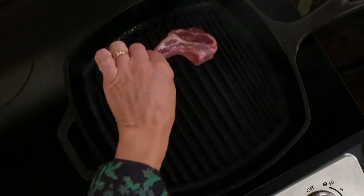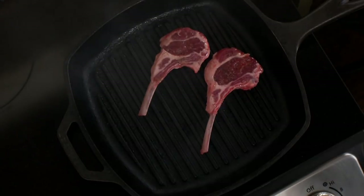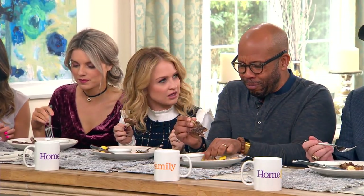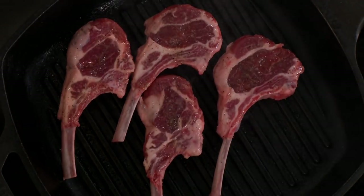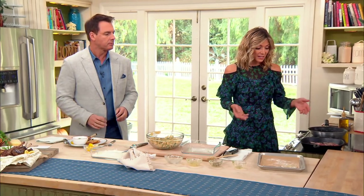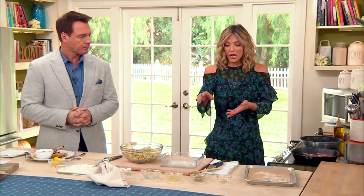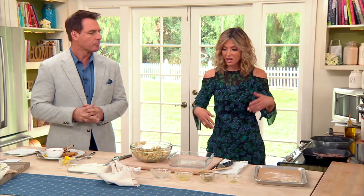Now for the lamb chops — the cast iron skillet is really sizzling hot, and that's exactly how you want it. The lemon on the lamb chops is incredible — that's how we eat it in Greece, and it makes it so good. Drop the chops in and let the meat just be until it releases itself, three to four minutes on each side, and then it's ready. For something extra beyond the lemon and tzatziki, you can mix olive oil with rosemary and garlic and use that as a dipping sauce.